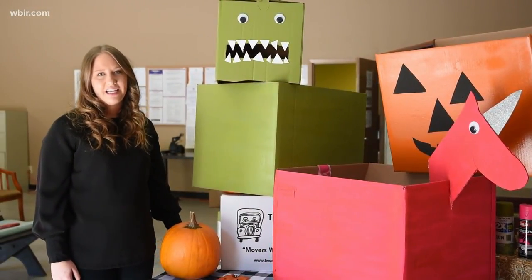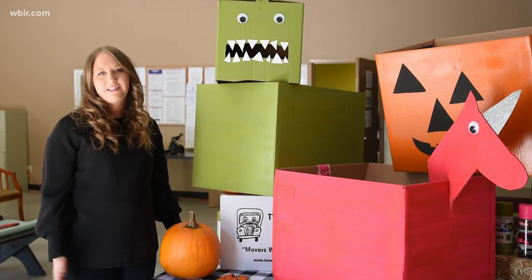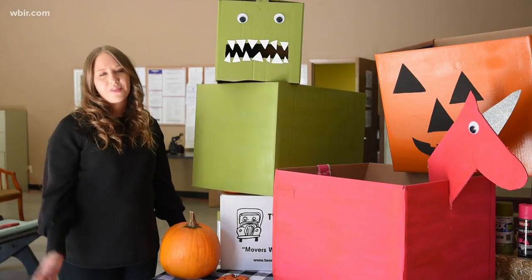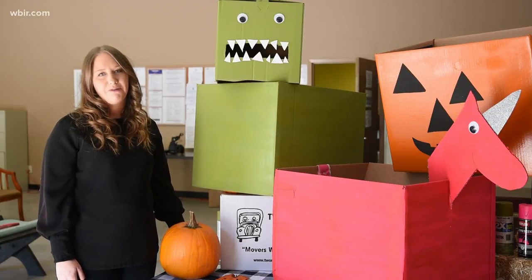Thank you for joining us today to learn how to do some fun little box-tume costumes. We hope you got some really great ideas and enjoyed this tutorial. Please feel free to reach out to us on social media and let us know how your box-tume turned out.